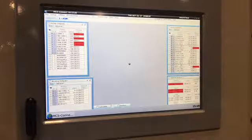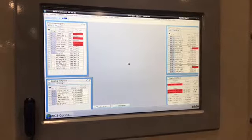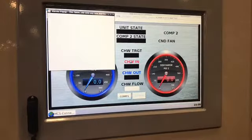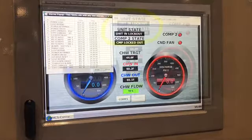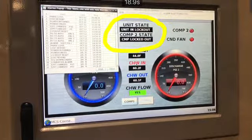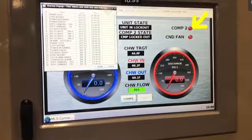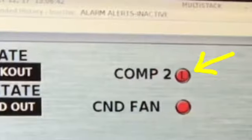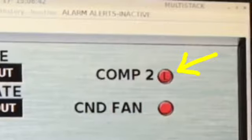In this scenario, we've removed a wire from the high pressure switch input. We've gotten to the summary screen for both compressors and we see that the unit is in lockout. We'll get a close-up of an L in a red circle next to compressor 2, so we know that there's some issue directly related to compressor 2.